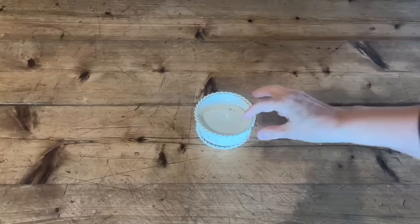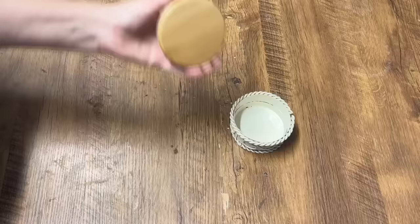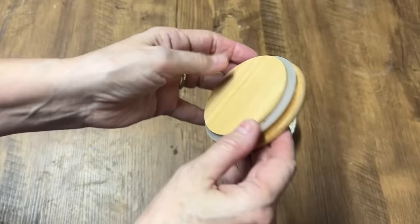These wooden slices can get really pricey, so I was excited when I found this one for only $4.99. I also found this little metal dish — I just loved how ornate it was, and it was only $2.99.